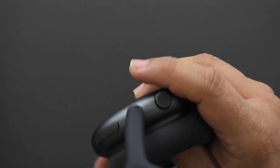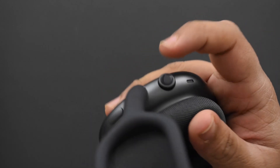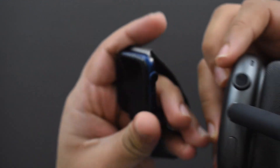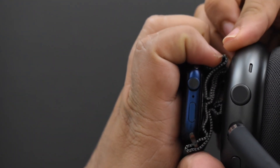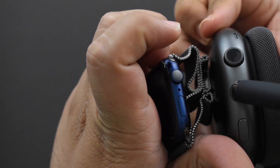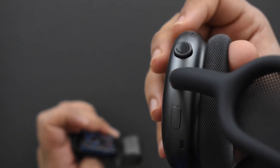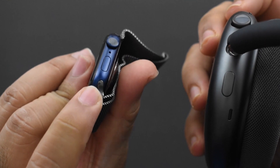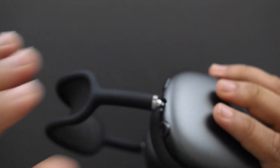On the top, next to the Lightning port, you have what looks like a digital crown right out of the Apple Watch. I grabbed my Apple Watch to compare — it's not the same size; this one is way bigger. It's the same concept but not directly lifted from the watch. This button also looks similar to the Apple Watch button design, though it doesn't sit flush like it does on the watch.